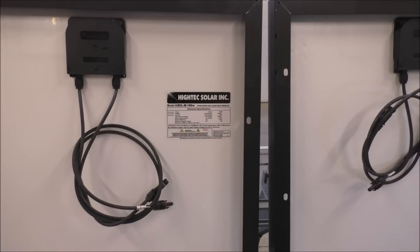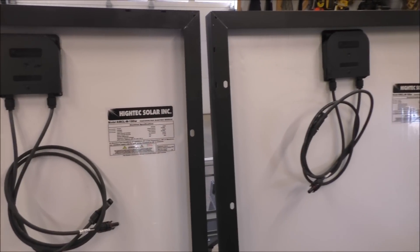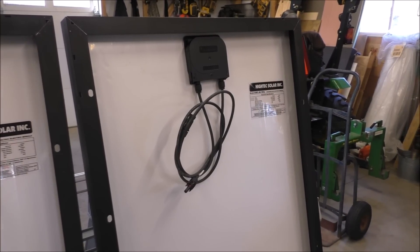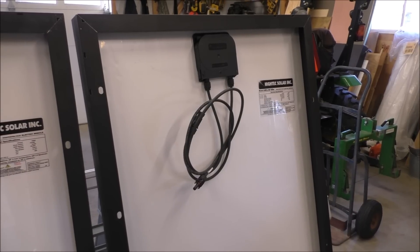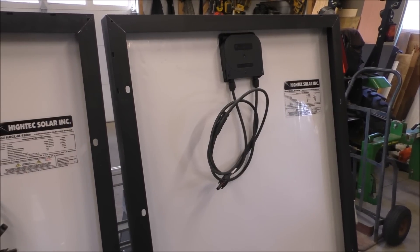Yeah, they're sweet. I ordered 150-watt panels and the man sent me 180-watt panels, so I'm not gonna call and say hey, you made a mistake. He gave me 180s, so I'm happy. Alright, let's show you the Mars Solar rack and the panels.